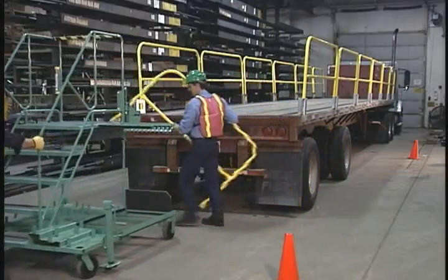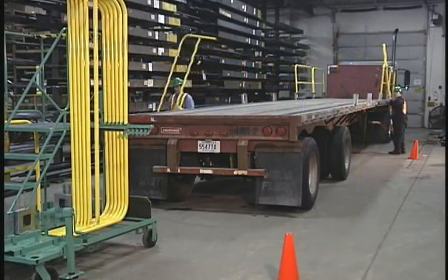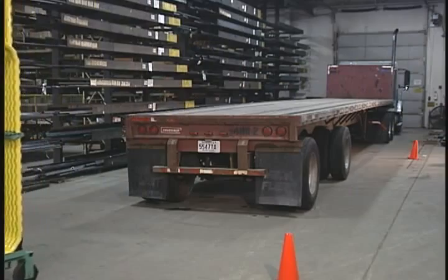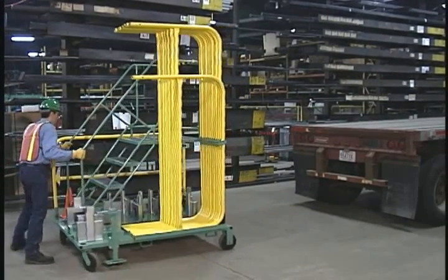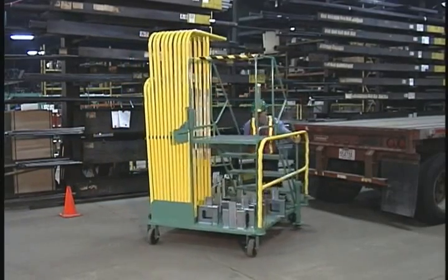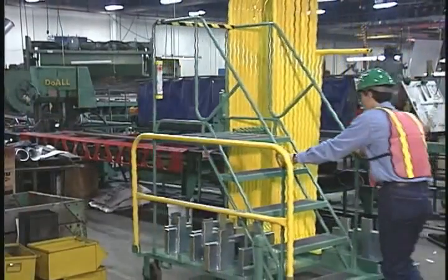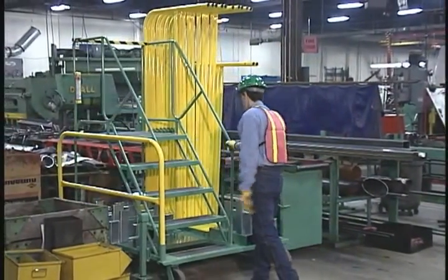After work on the flatbed is complete, the modular components of SpeedGuard make it just as easy to disassemble. All of the pieces fit securely onto the ladder platform and the entire system is rolled away. Since SpeedGuard is so portable, it can be easily moved from one location to another — use it in the yard or inside the plant. It even comes with built-in forklift pockets to transport over long distances. When it's not being used, SpeedGuard doesn't take up much space and stores out of the way until it's needed again.